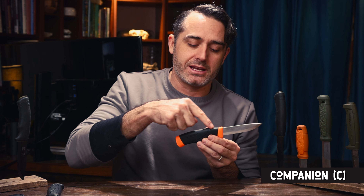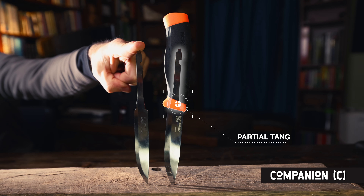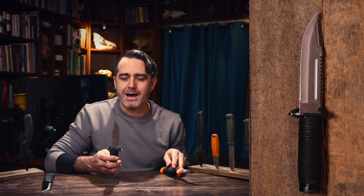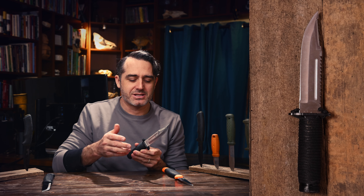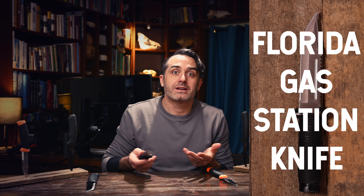This one is partial tang — this is the Companion. The blade comes down into the handle only partway, so the handle is surrounding the metal a little bit more. There are lots of different types of partial tang, but you wouldn't want to crank on a blade like this too much because you could break it. As a contrast, this is a really cheap knife I got from a Florida gas station. It's also partial tang — the handle is wiggling and totally loose because just with a little bit of use, it became unusable. This is something to think about when you're getting a knife.